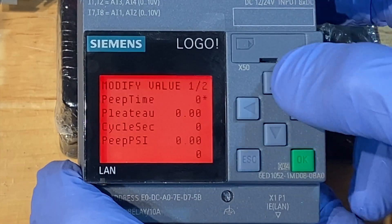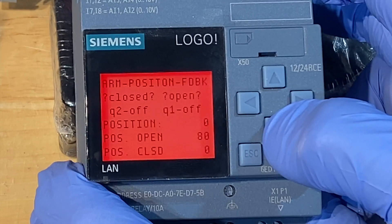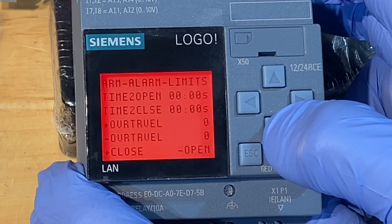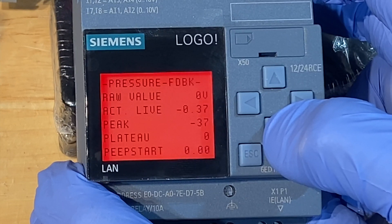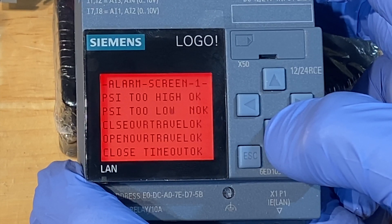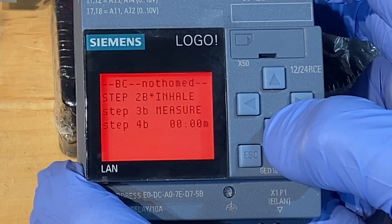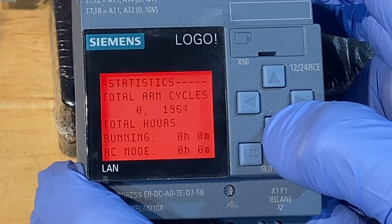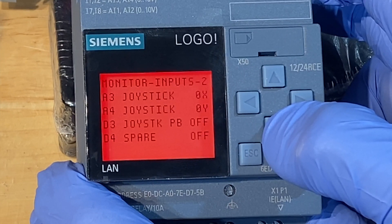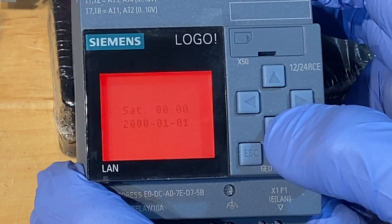I'm going to run through the screens real quick. I'll do a more detailed video on the PLC program at a later date, but I just wanted to show you all the screens I have programmed so far. Some of the icons are broken on the screen because there's no I/O hooked up — this is why the screen's in a red backlight right now. But I have a lot of alarms and step sequencers displayed on the screen so the operator can see what the PLC is expecting to go to the next step. One cool thing is the screen will normally be white, and when it's waiting for the patient to inhale to trigger the next breath, it will be displayed in an orange backlight.